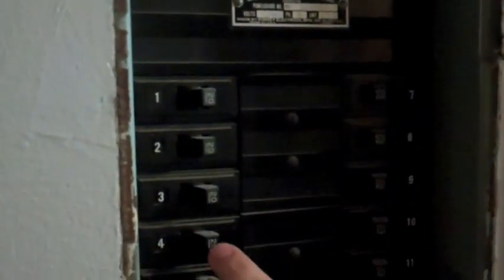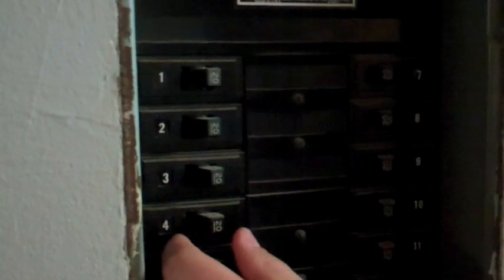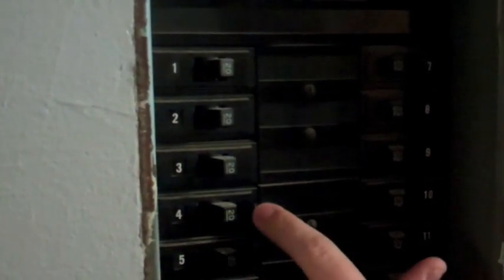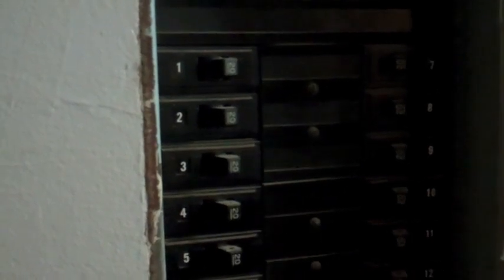Usually if it's flipped, the breaker will be sitting in the middle. And to reset it, you'll have to flip it off, which in this case is to the left, and then flip it back on to correct the problem. And then you should be set. If you have any questions, feel free to talk to your hall director.